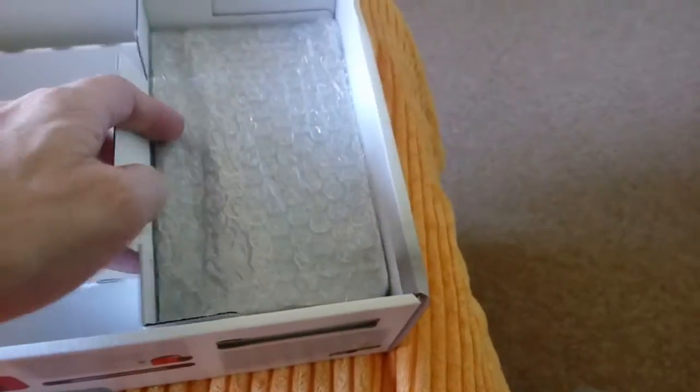I've actually tried this out and it's actually quite comfortable to play in. And then in here we have the dock, which allows you to play it on TV.